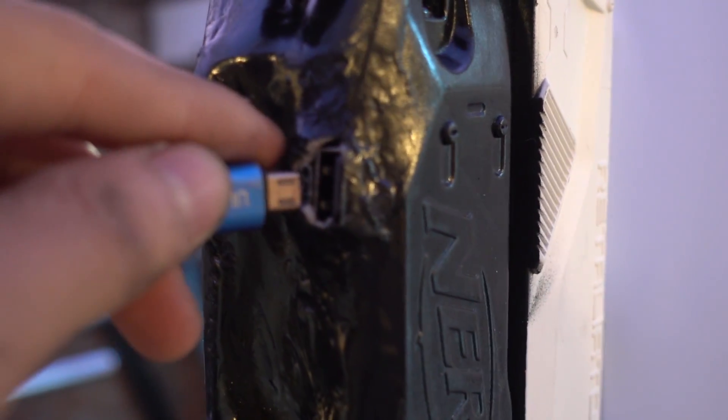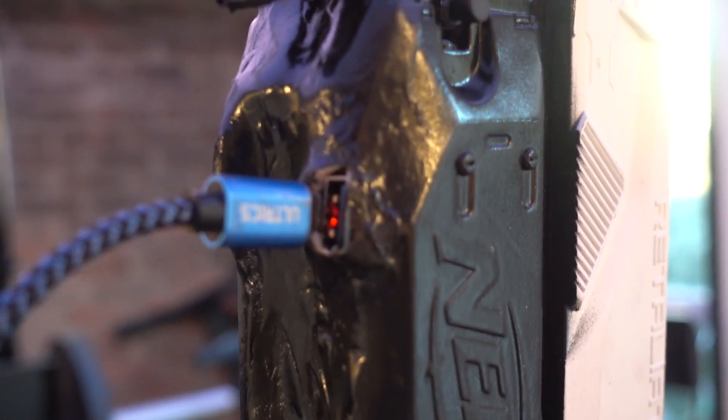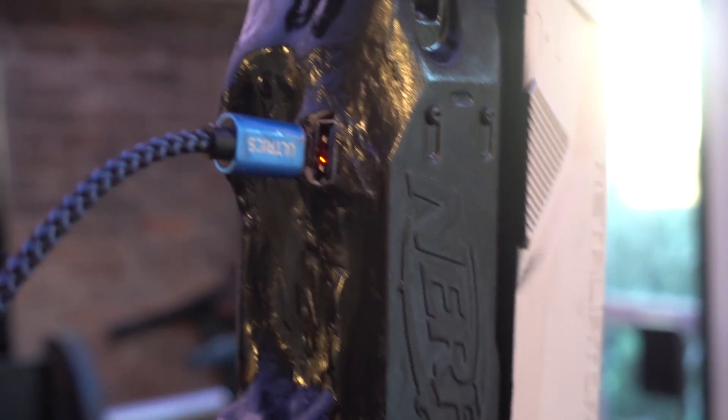To charge it, we put in the power bank, so we just connect it via USB, and the light will indicate that it is charging. The good thing is that we also have a USB output, so it's going to work as a power bank. For example, if you go camping, you need to light the fire and also charge your phone — so it's useful.